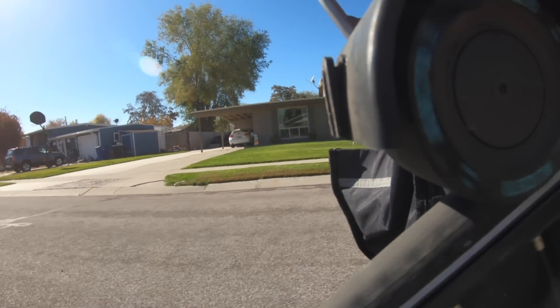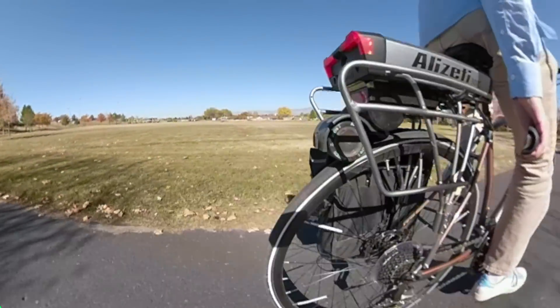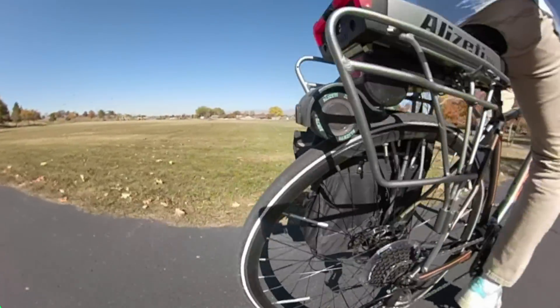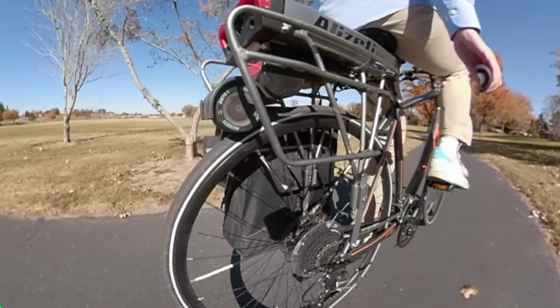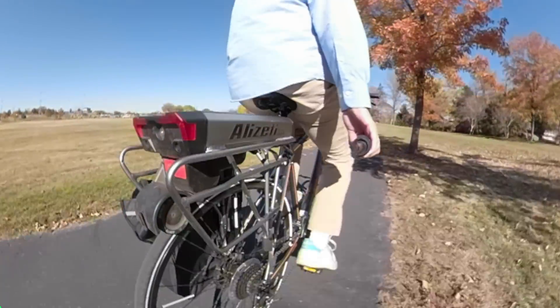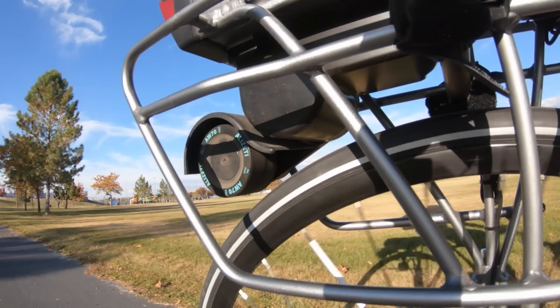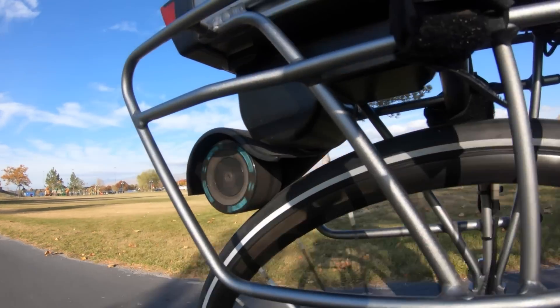With the Alizetti 300C I was expecting this friction drive system to be like all the others — slow, noisy, powerless, and an overall chore. Now it is noisy and we'll talk about that, but otherwise I've completely changed my mind about friction drive systems as a concept. The 300C is stronger, faster, easy to use, and it is hilariously loaded with features.